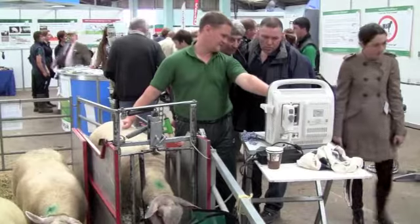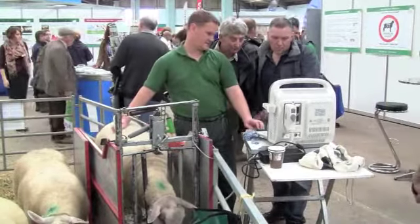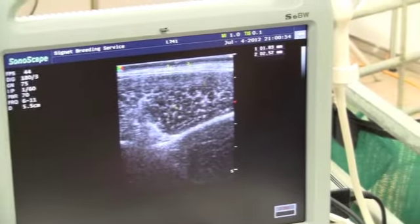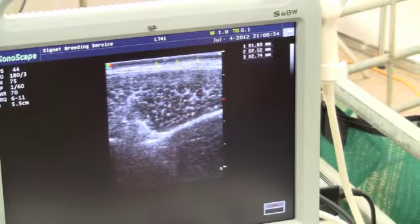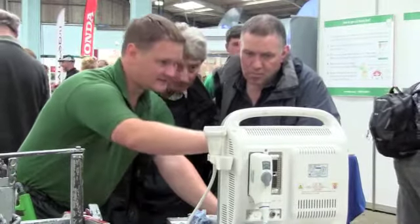We do the measurements in line with the deepest point of the eye muscle — 3 fat measurements to take an average, at centimetre intervals. And then the deepest muscle point itself.